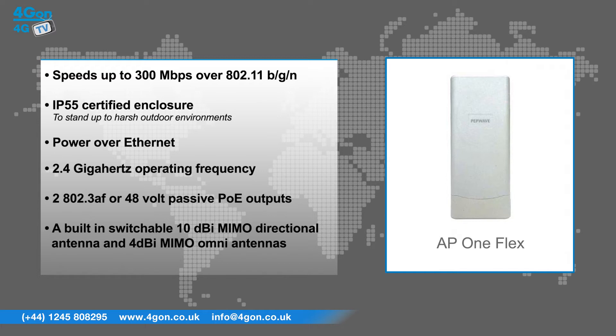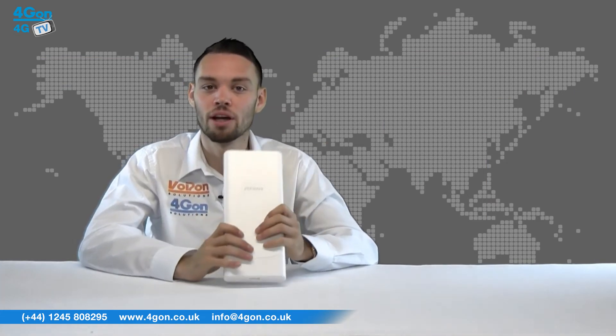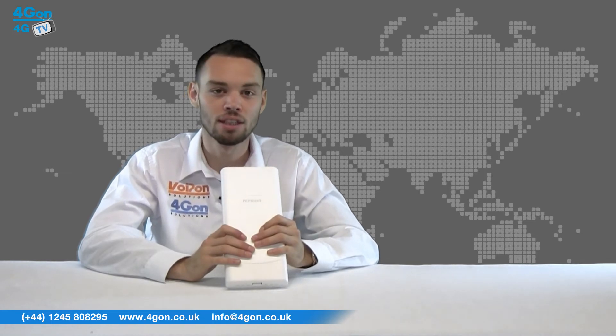It also features two 802.3AF or 48 volt passive PoE outputs, and a built-in switchable 10 dBi MIMO directional antenna and 4 dBi MIMO omni antennas. To ensure every channel runs at full power for the best Wi-Fi coverage, TruePower RF technology eliminates dead spots and interference.